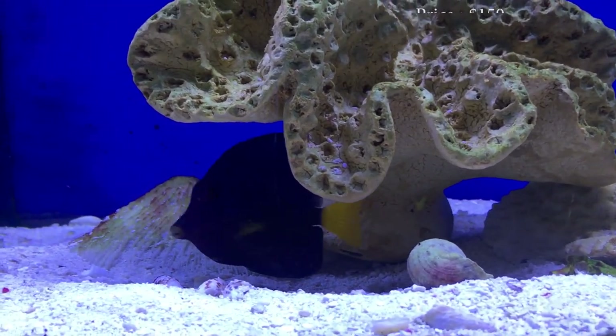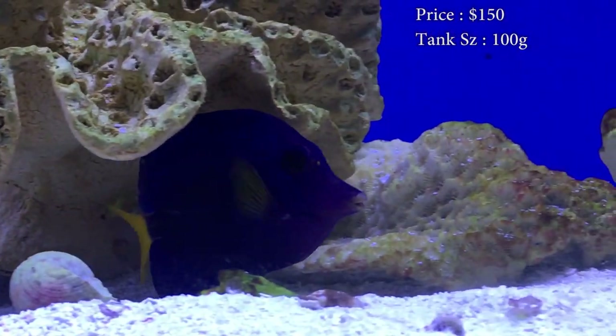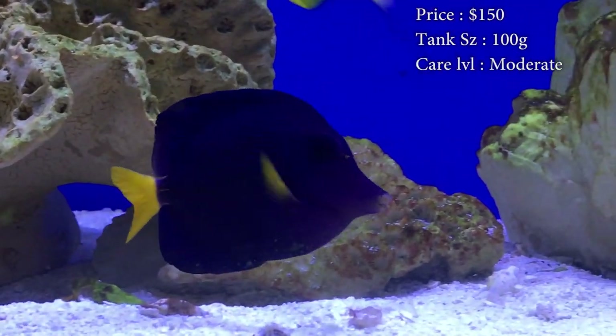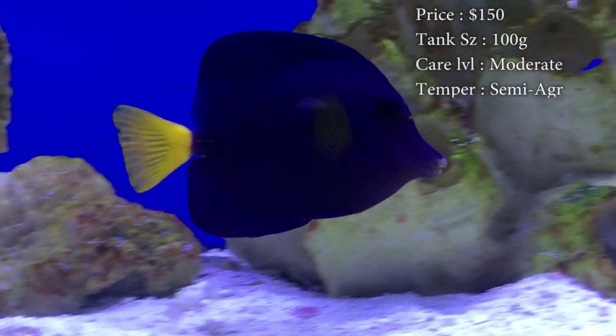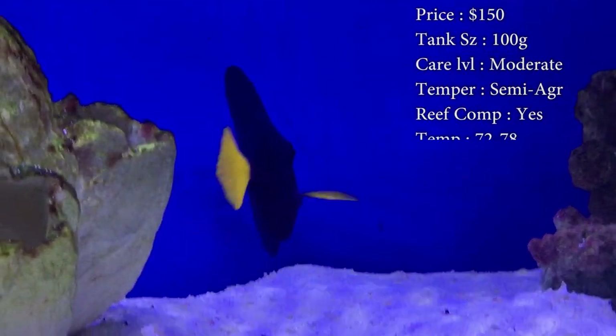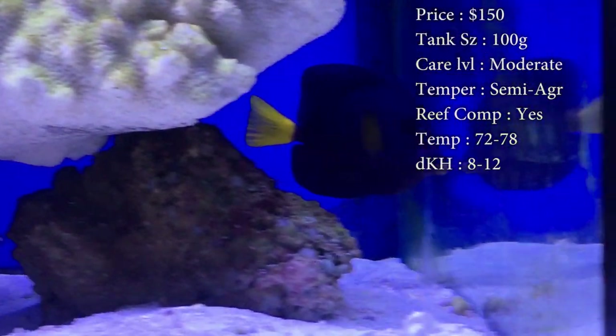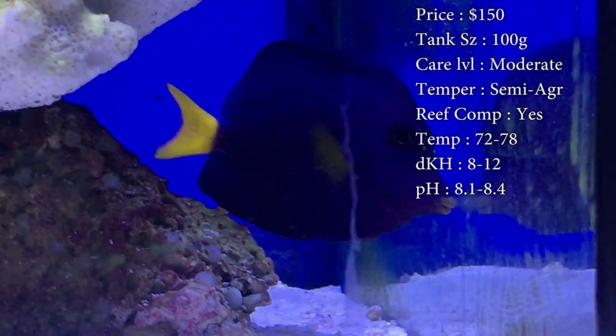Prices on them — you'll spend a whopping $150 on them. They are very expensive, mainly because they come from so far away. Tank size: you need about a 55 gallon if you get them small, but eventually he will need that upgrade to about a 100 gallon. He really just needs that good 4 feet of swimming room to run back and forth, because he is a very, very active swimmer.